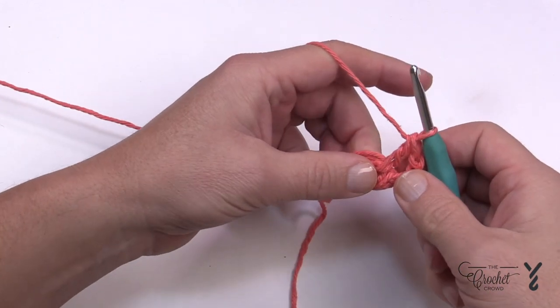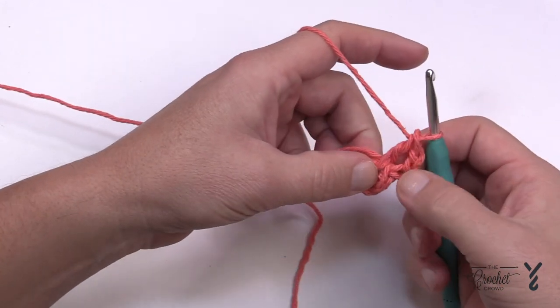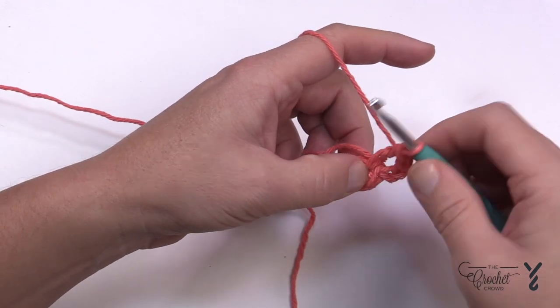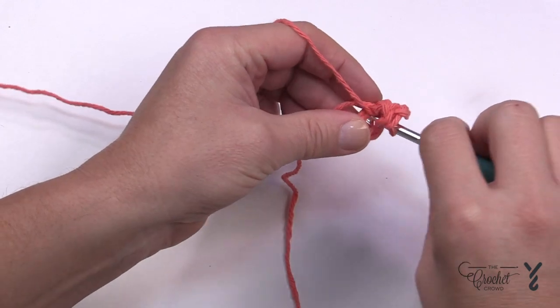So the chain three counts as one, this is one and two — let's get all the way to ten. Continue placing double crochets into the center ring until you have ten total posts.